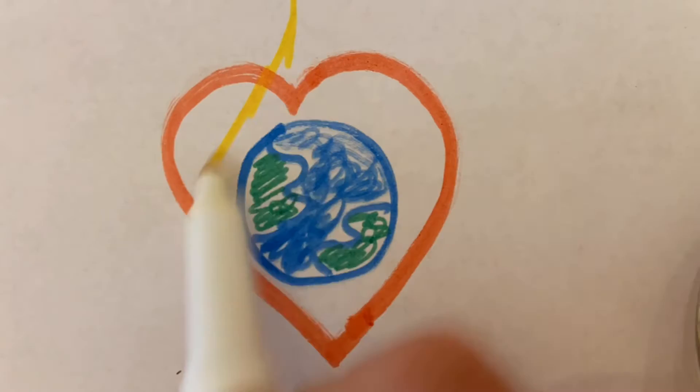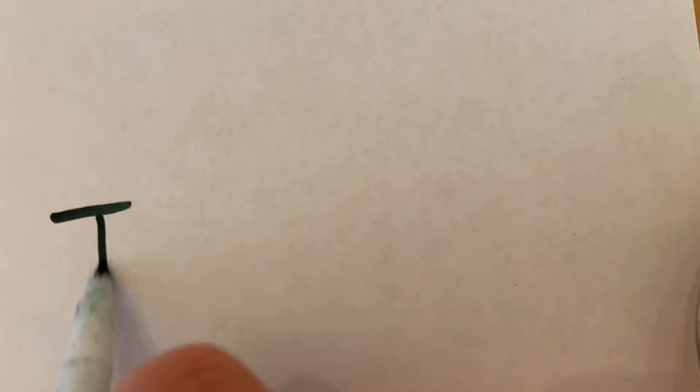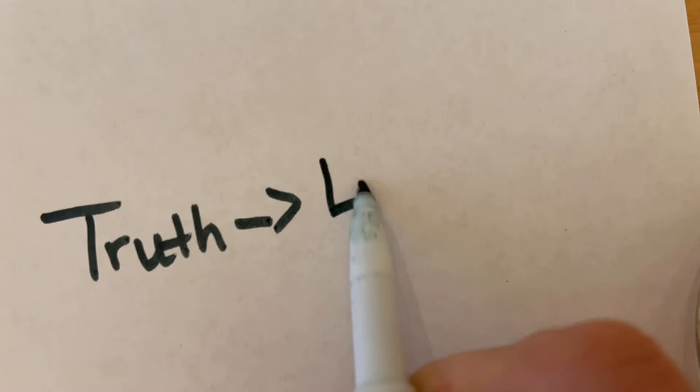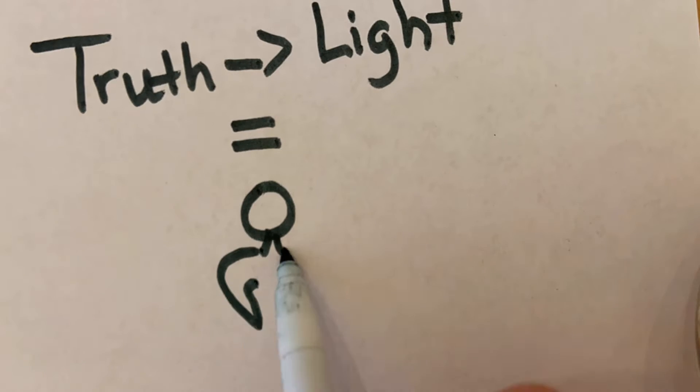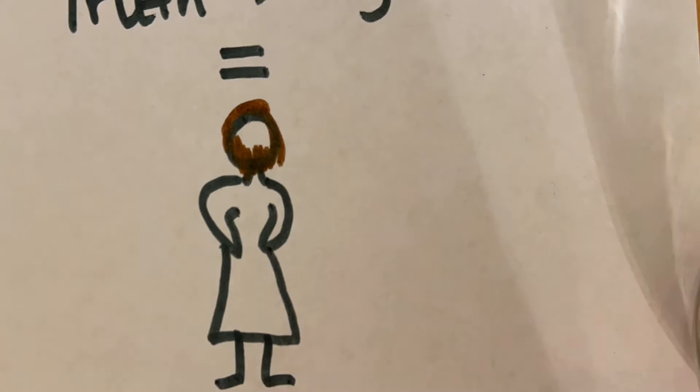And this is the verdict, that the light came into the world, but people preferred darkness to light, because their works were evil. For everyone who does wicked things hates the light and does not come toward the light, so that his works might not be exposed. But whoever lives the truth comes through the light, so that his works may be clearly seen as done in God.